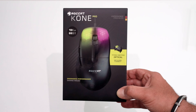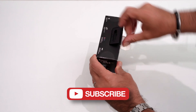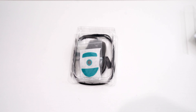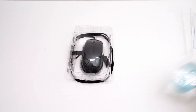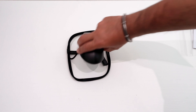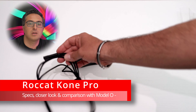Let's continue our unboxing. We get a kickstart guide, and the mouse comes with extra feet. Here is our Roccat Kone Pro — I have the black version here, but there is also a white version available. The 1.8 meter paracord cable is flexible and light.